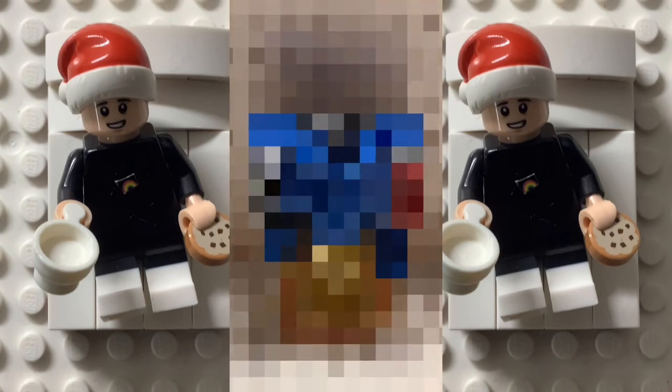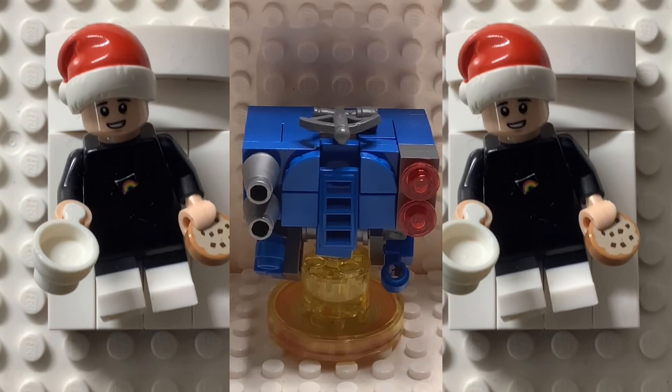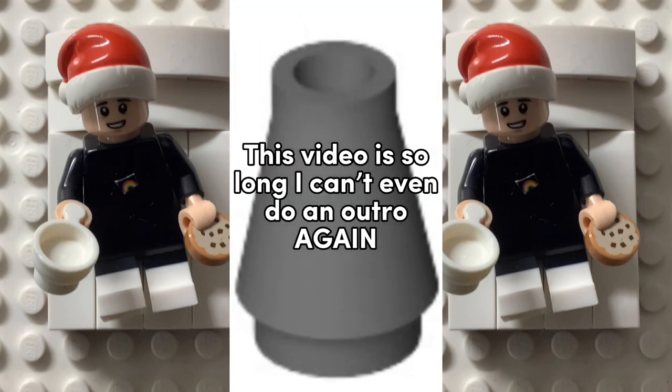For the build, I wanted to recreate a dreadnought, and here it is. I used a weird bow piece for one set of missiles and two cone pieces for the other.